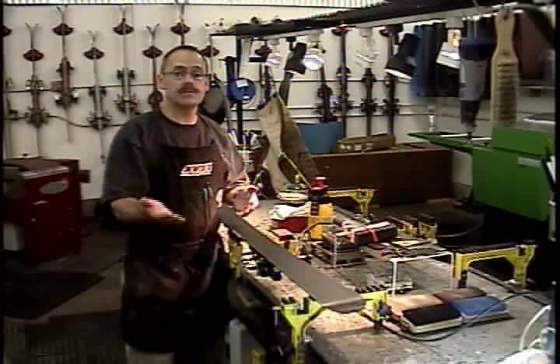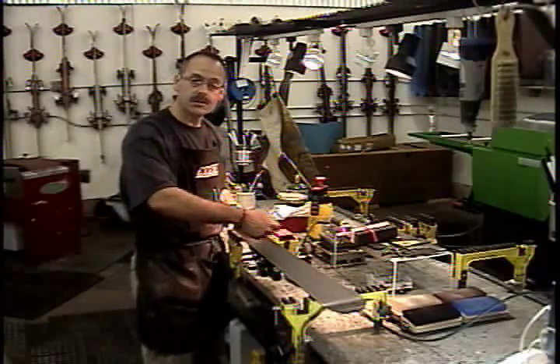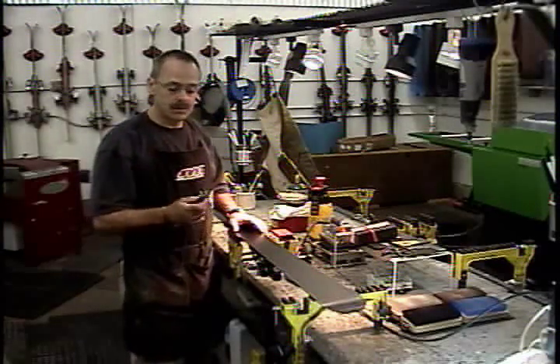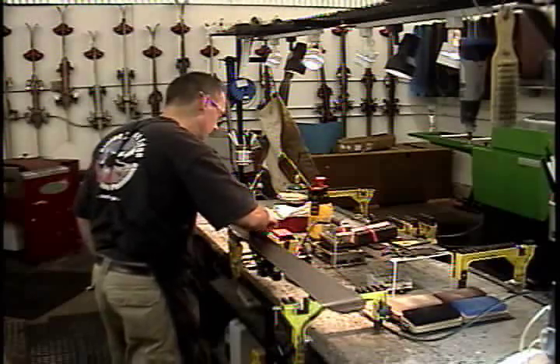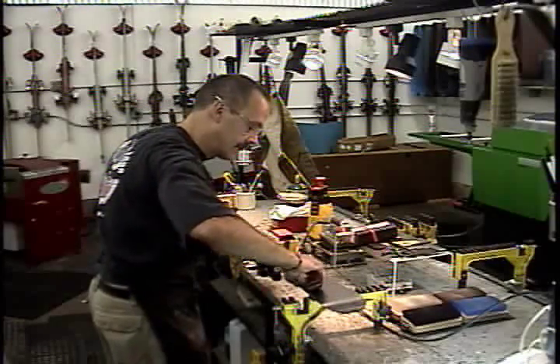If you have burrs on your edges, you're going to transfer those burrs to the bottom of your iron. You'll scrape your iron, and then when you wax your skis, you'll transfer those scratches right back onto your base again. The way you can take those burrs off is with a shop stone — simply run the stone over the base of the edge to get any big burrs off.